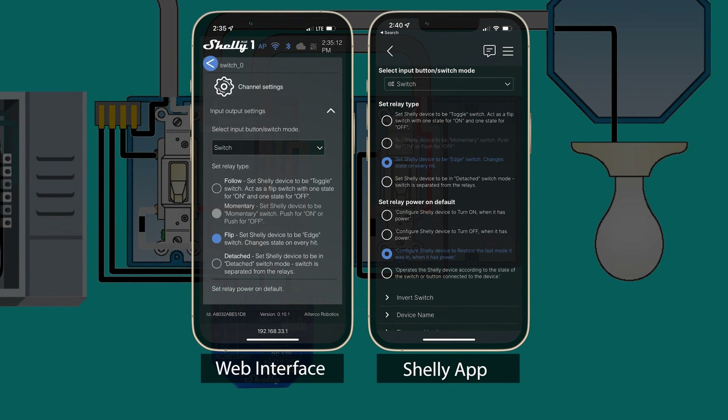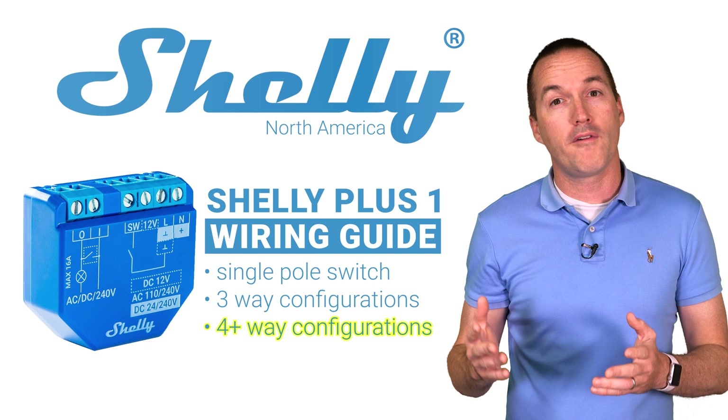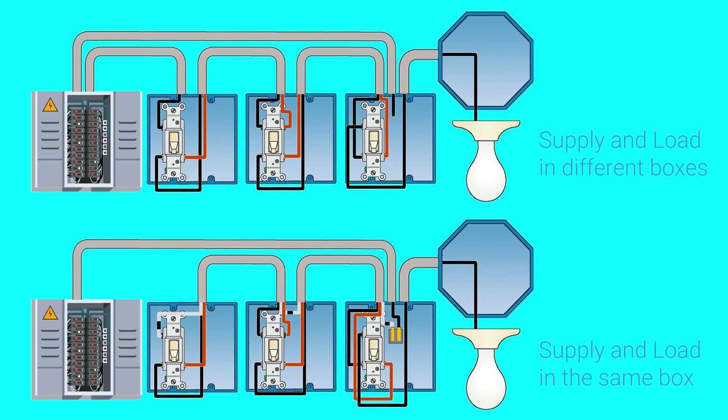In this setup you'll also select flip as the switch type. One last setup that you might encounter is called a 4, 5, or even 6 way light. In these instances you'll install the Shelly Plus 1 exactly as you would with a three way switch. First determine which box contains the load wires and whether or not there's also a supply wire in the same box, then just install your Shelly according to the previous instructions.